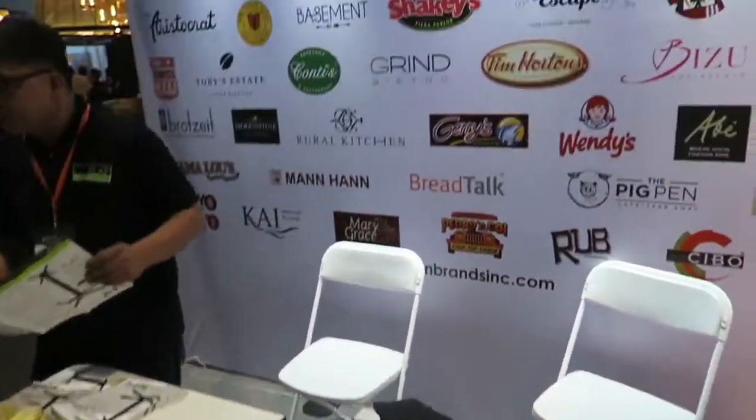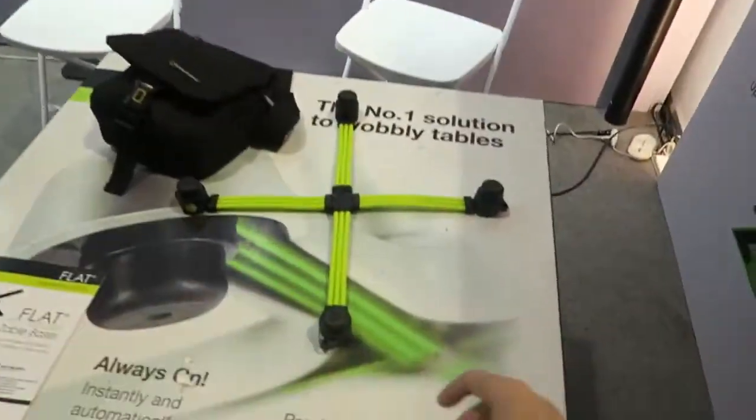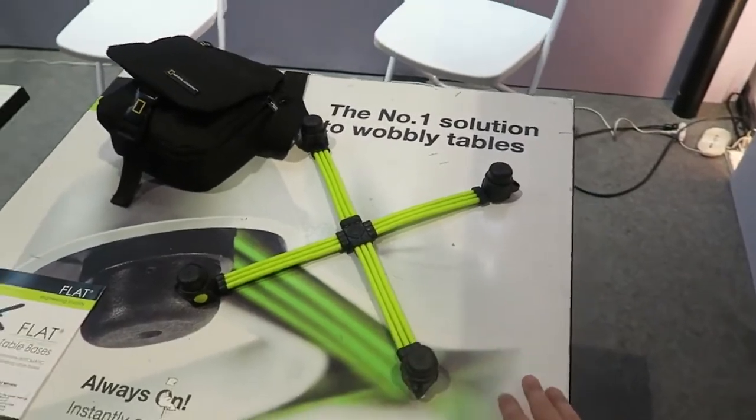Hi everyone. I was just walking past this booth at SMX and it's called Flat Engineering. They've got a really interesting device — what it does is it stops your table from wobbling, and it's fully automatic. They've got it installed on this table now, and you can see even if I go like this, it's not really wobbling.